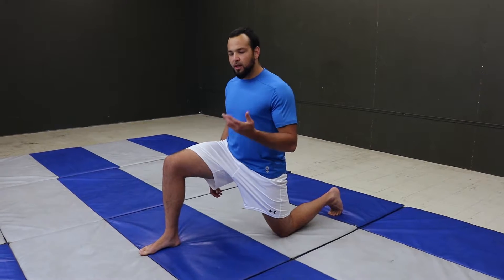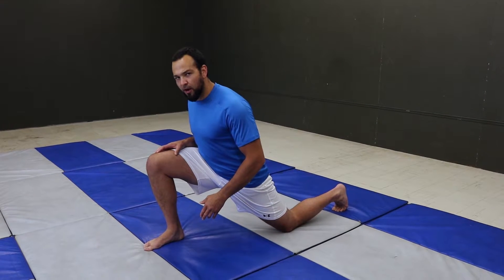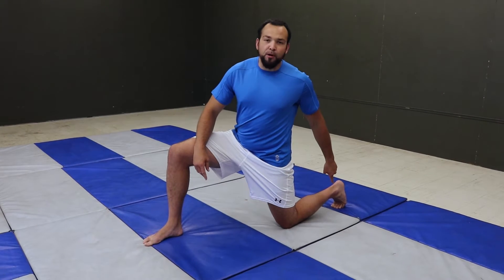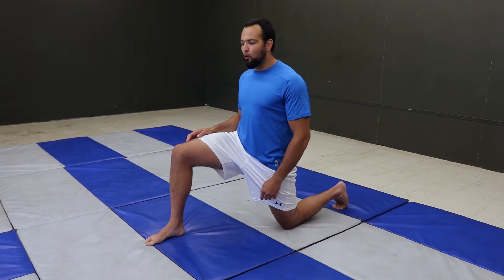Two things we're not going to do: lean aggressively back or lunge aggressively forward to force a stretch. Foot firmly planted in the front at about 90 degrees or a bit more, ball of the foot planted in the back. That way you have a good strong base, hips and shoulders forward.